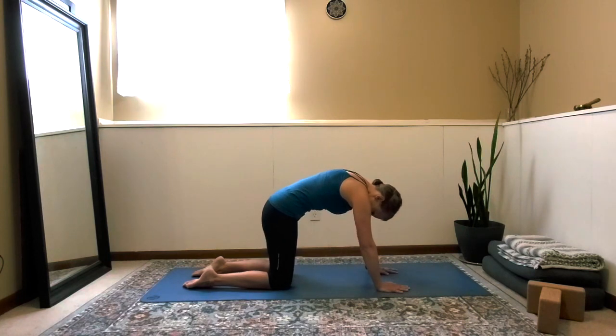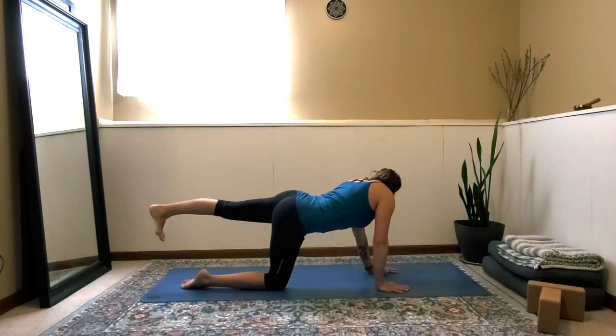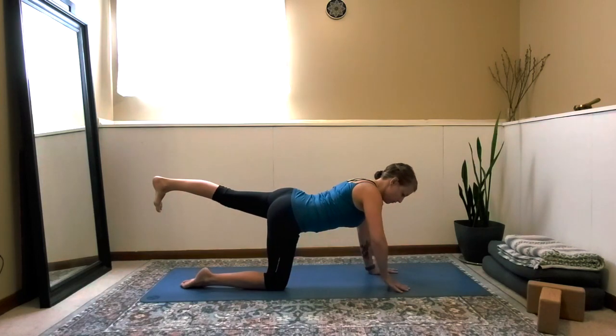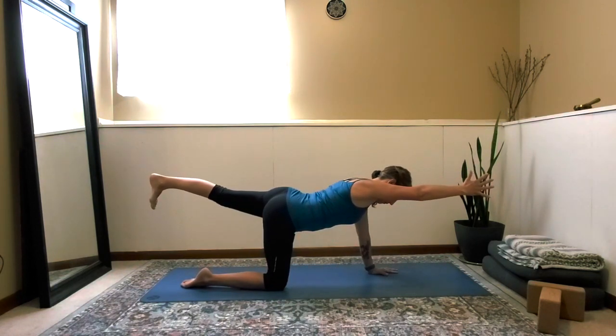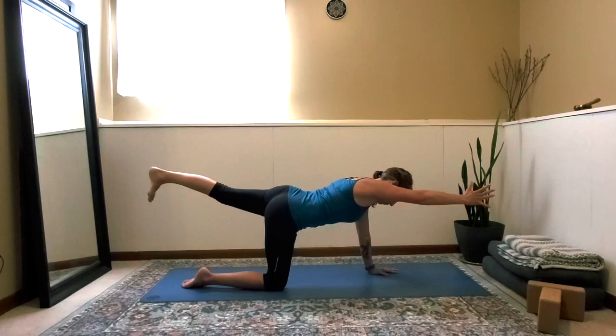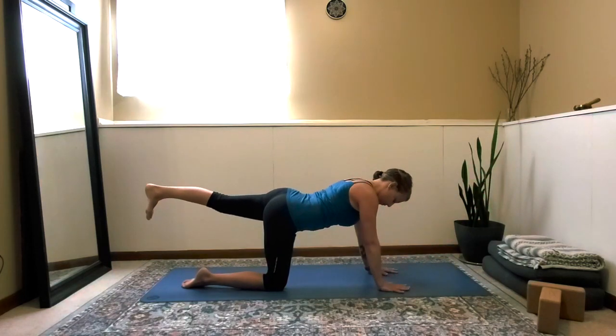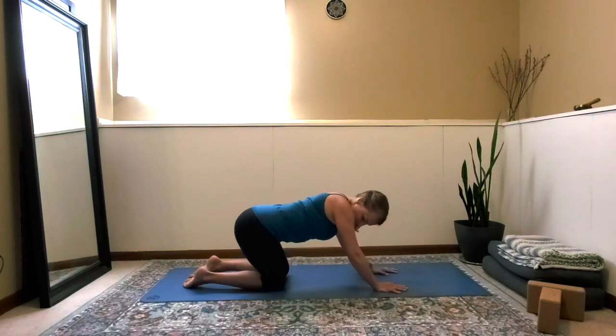We'll move into the other side: take the left leg out long, left heel at the same level as your glute — you can look back and check. Extend long through the right fingertips, feel that core engagement, feel yourself breathe. You might feel a little bit of heat starting to be created from this more challenging pose. Take one more breath in and out, then slowly and with control release from the pose. From here, take your hips into a couple of circles or side to side; maybe a cat and cow would feel good.